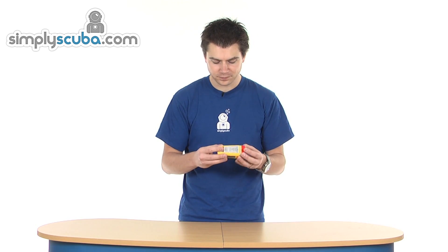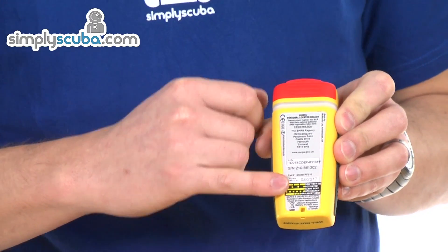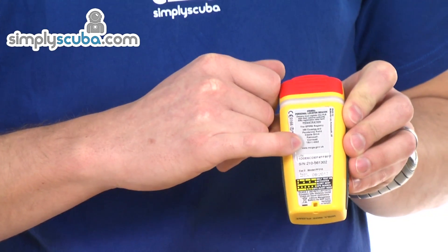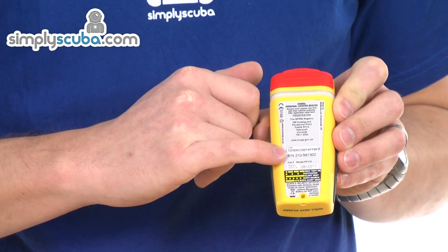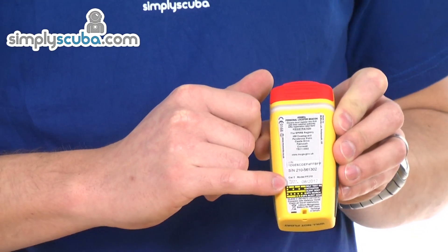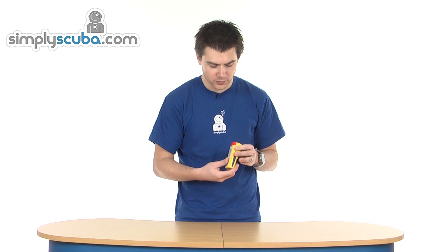There are cases available to make this much more usable for divers. You put it in the case, you can take it diving — there are no issues in terms of pressure affecting it. Personal information for this particular unit is held on the back with the Coast Guard address as well. You've also got the ID for the locator, model number, and the date the battery is set to expire. All the information is provided on the back.